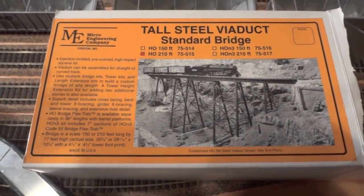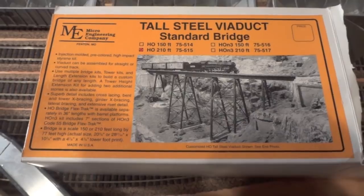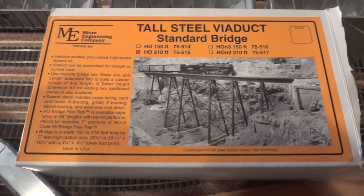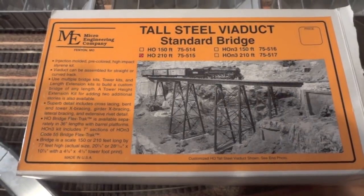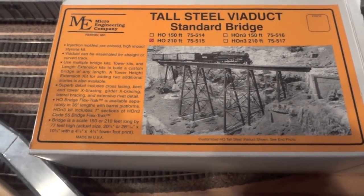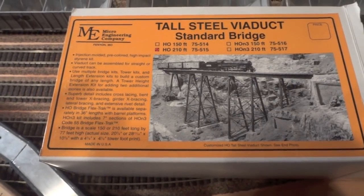Hello. My good friend Harry up in Canada wants to know how I've been working on this bridge and what I do to it. This is the bridge — it's by Microengineering and it's a tall steel viaduct. We got the longer one, the 210-foot one.